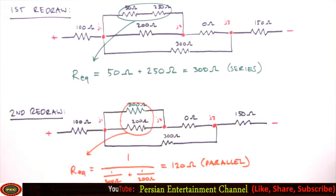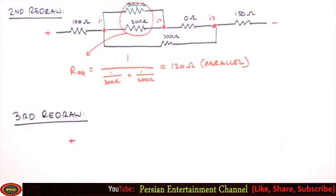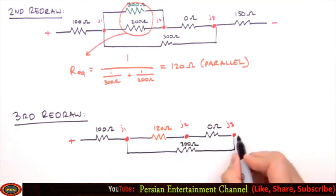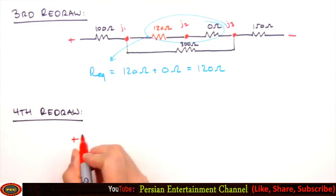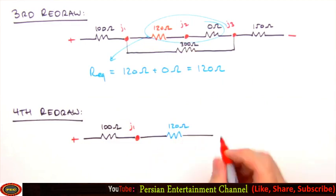Moving on to our third redraw, we replace the 300 and 200 ohm resistors with their equivalent: a single 120 ohm resistor. Next up are two resistors in series, so we simply add their resistances together. Note that Junction 2 will not be present in our fourth redraw. We wash, rinse, repeat — replacing those two resistors with their resistive equivalent.